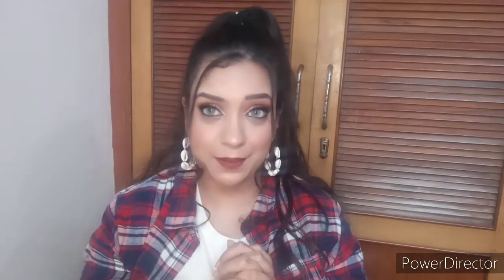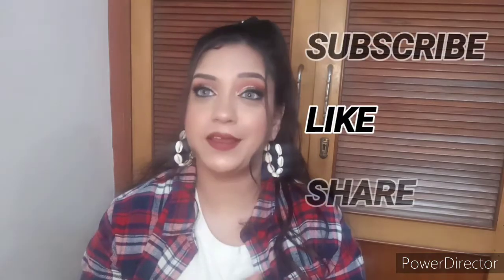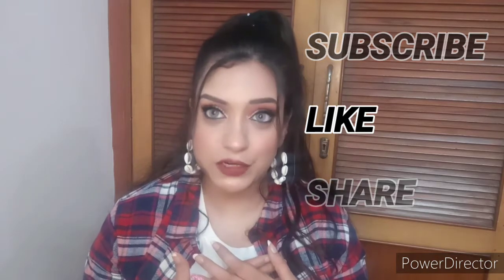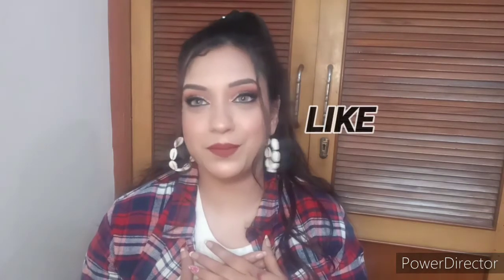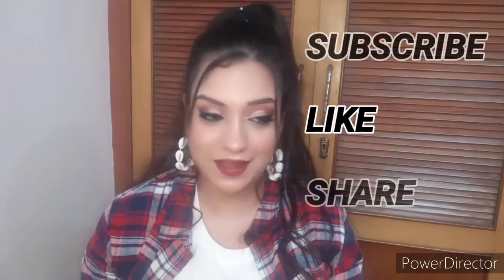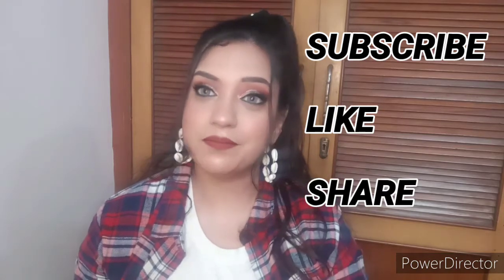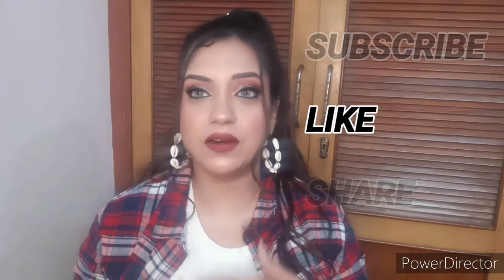Before we begin, make sure that you subscribe to my channel. If you are new here, hi, my name is Pragya. I will upload a lot of videos related to makeup and skincare. I now have a lot of time to invest in my talent and hobby. For new content, please subscribe, like my video, and share it with your friends and family. Thank you.